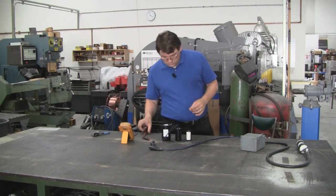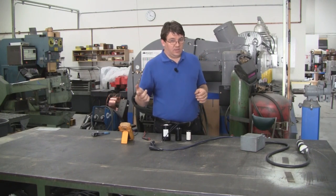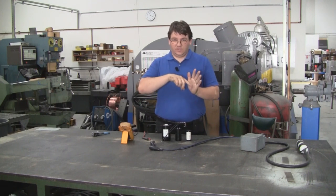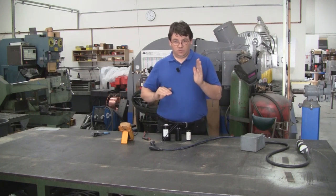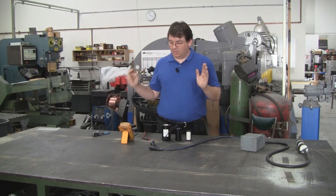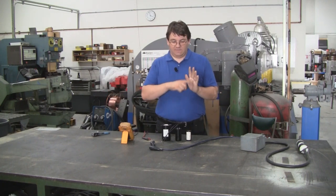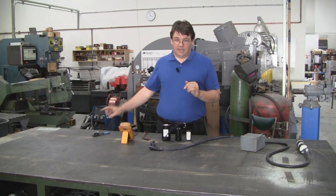Now with AC current — in the US we have 60 Hertz AC power — you have a voltage that is varying in time from zero to negative 240, back to zero, positive 240, and back to zero again. That is one cycle. 60 Hertz means 60 cycles per second, meaning that voltage is switching negative, positive, and back to zero 60 times per second.